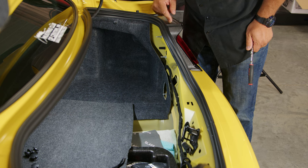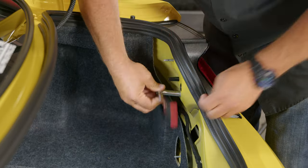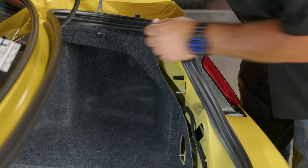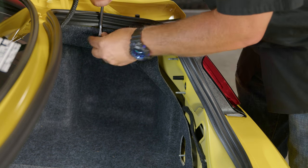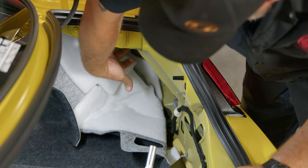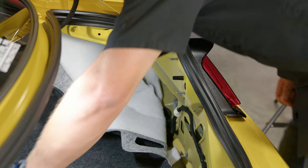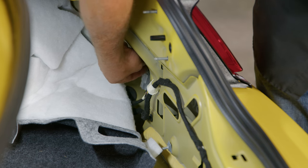Your taillight is held in place by three studs with nuts on them. There are two visible here — we'll get them first. The other one is under this cover. To get to the third one, just pop this little clip off up here and pull this panel back. It's going to be right up there. The last step inside here is to disconnect the harness — simply push against the pin and lift it up.